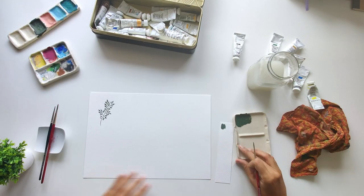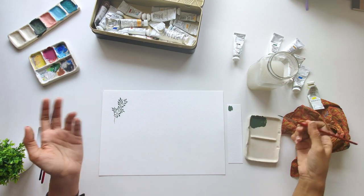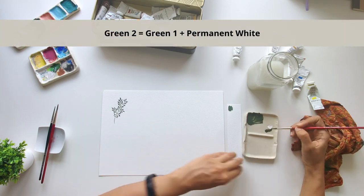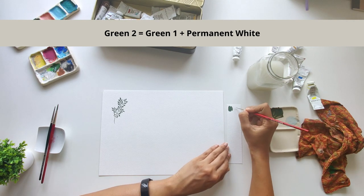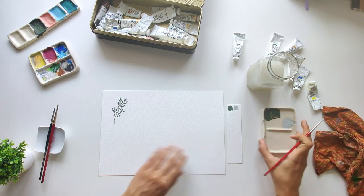So that's our first one complete. For the second illustration, I'm going to make a more pastel shade of the same green. I'll mix it up separately so that we can use the deeper green again for shading. I'm adding permanent white to it. I'm swatching it again and I love the color — it's a pale green, kind of like a duck egg green.